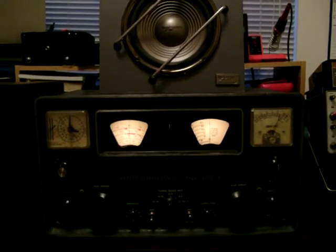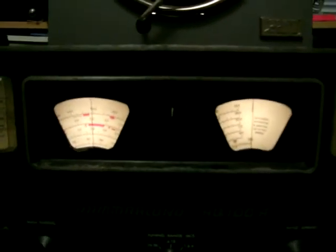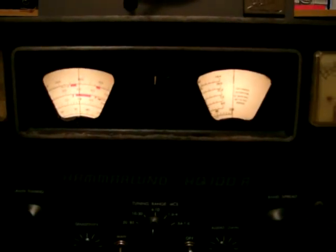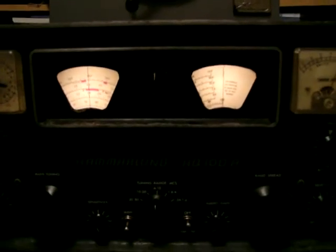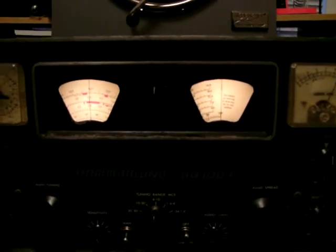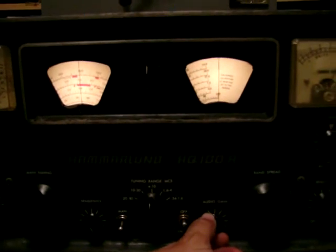This radio is a Hammarlund HQ-100A. Let's see if I can phone it a little here — it's probably not the best. But anyway, it is tuned in right now to China Radio International. Let's turn it up a little bit here and see what we can hear.